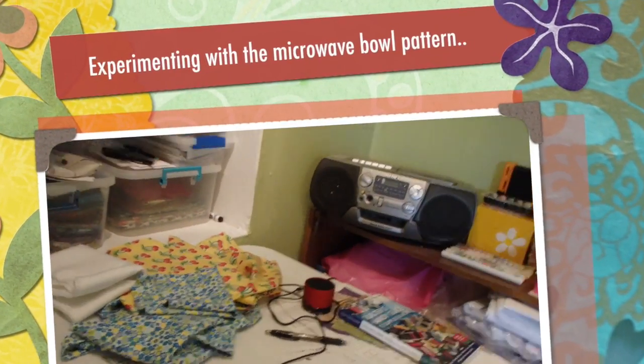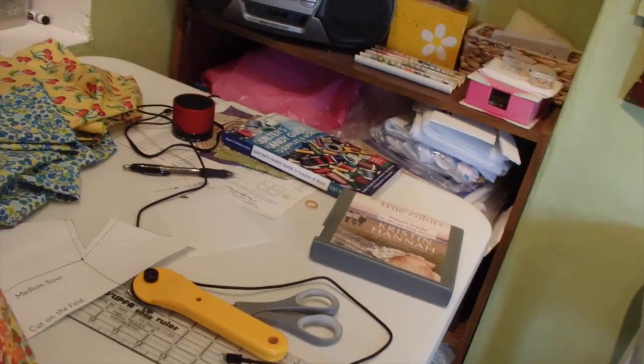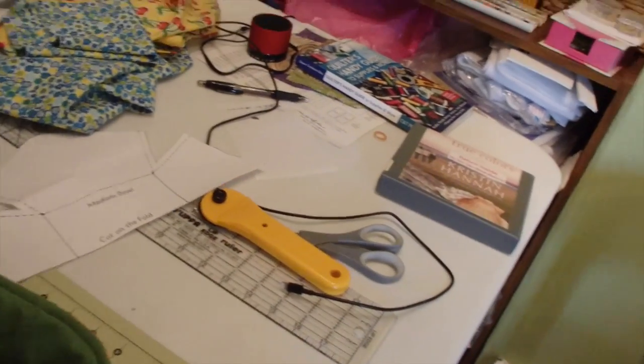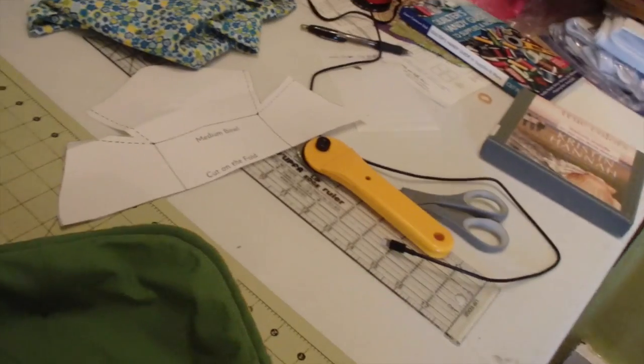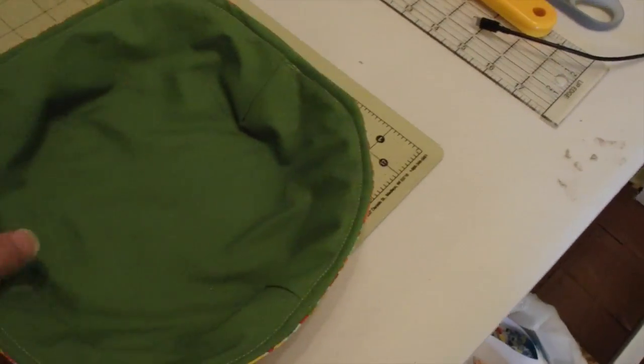Well, this one didn't come out so good. That's because I like to do things fast without always looking at directions, and it's okay. I'm going to go down and try it, actually. It's supposed to have two layers of batting, and this one only has one, but let's go down and see how it works.